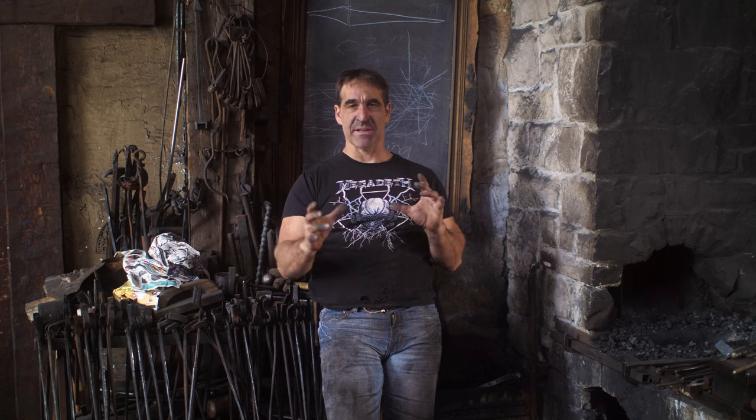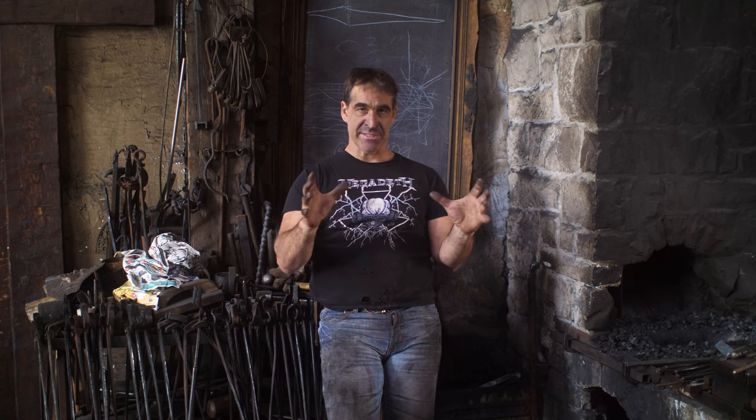Hi there, I am Thack from Thack Ironworks. Welcome to this video. The reason I'm doing this video is to talk about blacksmithing coal, and specifically why fines in the coal are not really a problem — and in fact can be an advantage. I'm going to show you a technique in which you can use that type of coal and be quite successful with it. So let us begin.